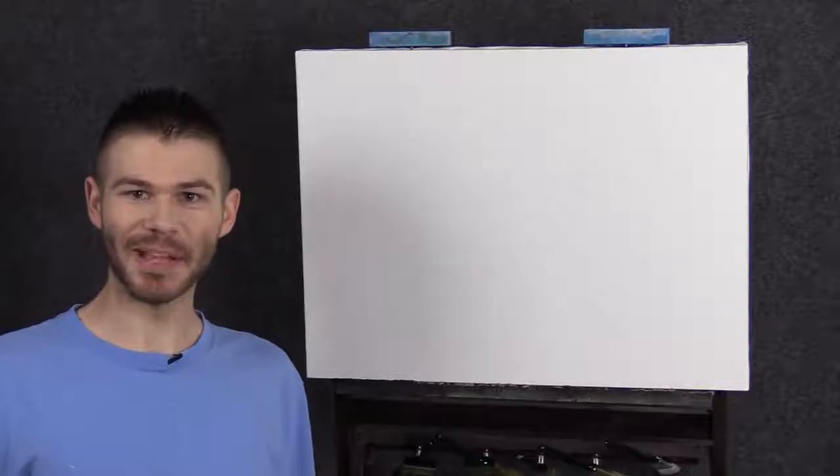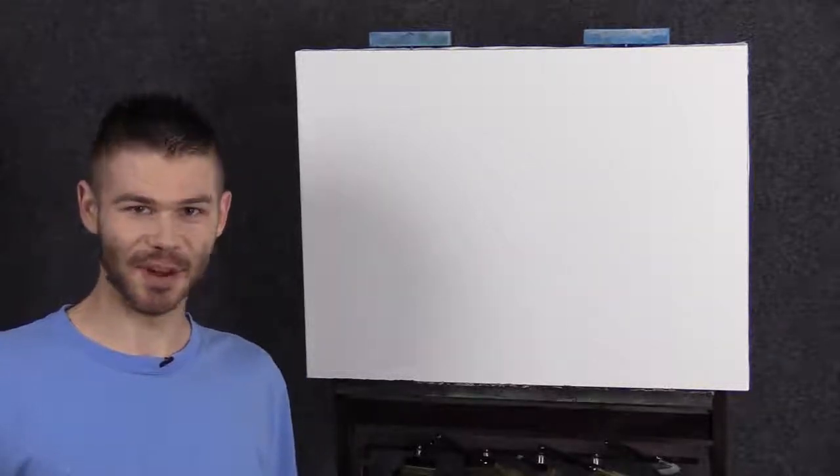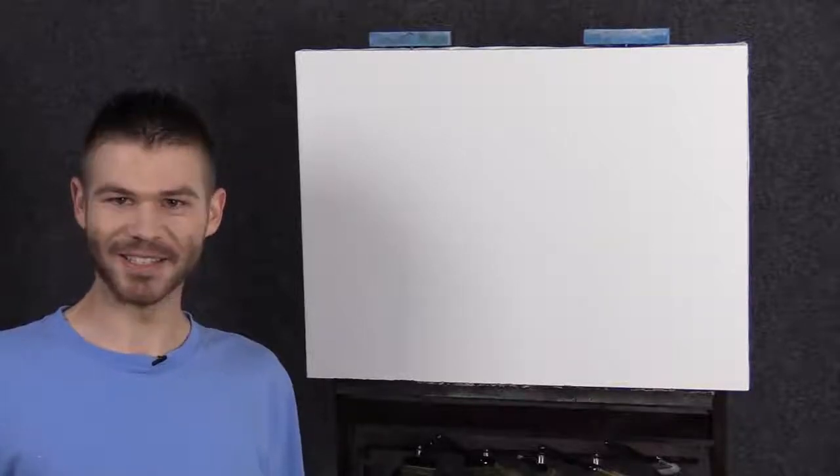Hi, I'm Kevin and today we're going to do a very simple, beautiful painting loosely based on springtime colors. If you're enjoying these, be sure to leave a like and subscribe for more painting videos. All right, let's get started.